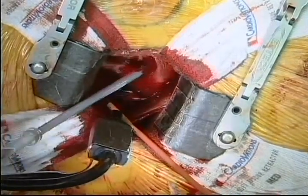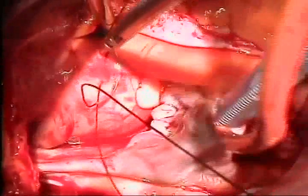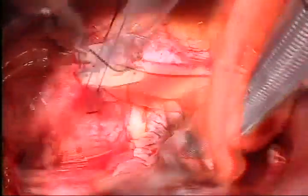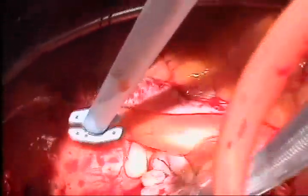Then, with the patient on full cardiopulmonary bypass, attention is turned to the antegrade cannula. The aorta is visualized, and the antegrade catheter is placed low beneath the fat stripe on the aorta. A purse string suture is positioned, and then a specially designed long, flexible antegrade catheter is placed. This is quite low to give room for aortic cross-clamping.